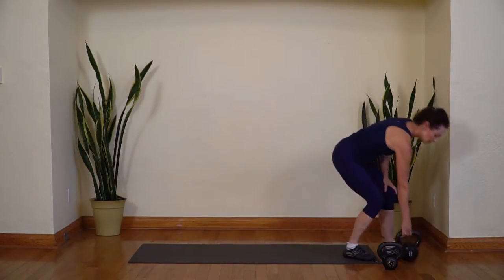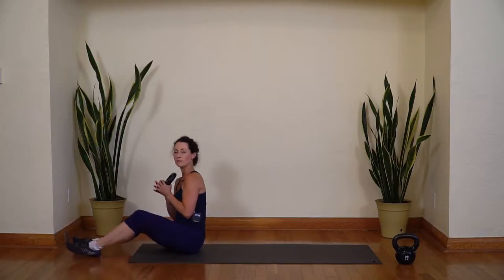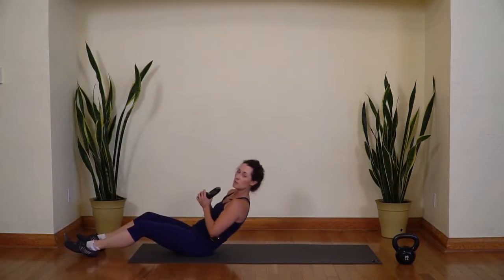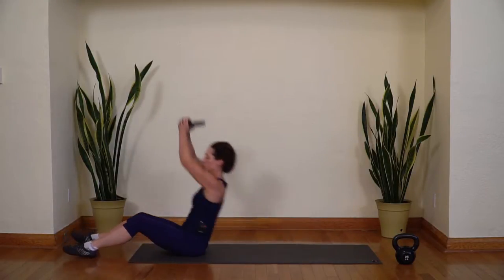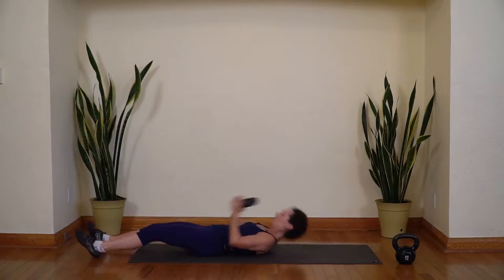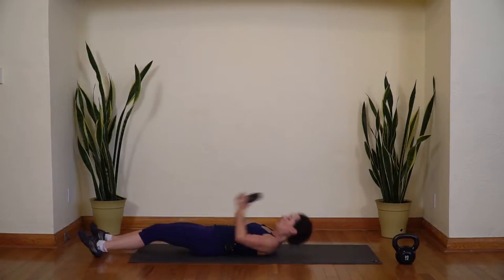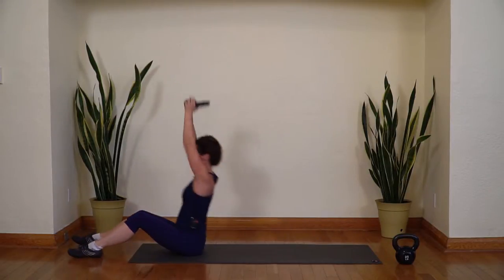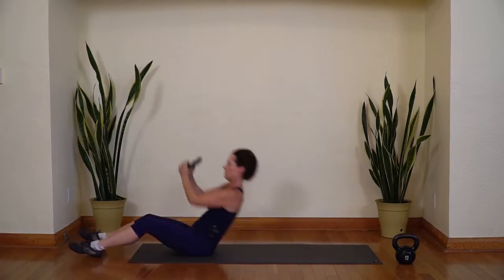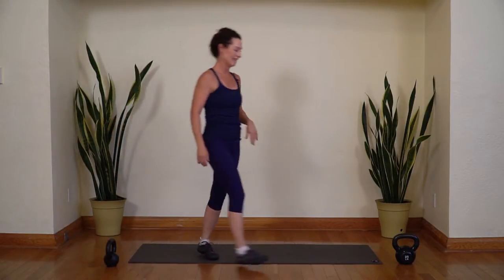Awesome job. Put your weight aside. Grab your medium to light weight and sit down at the edge of your mat. These are sit-ups: you're going to round down — the most important part is to round your lower back down — then push the weight up overhead. Breathe in as you come down, breathe out as you come up. One long fluid motion. Remember to round your back down to the mat. Eight, nine, and ten. Good job — take a moment to get your breath.